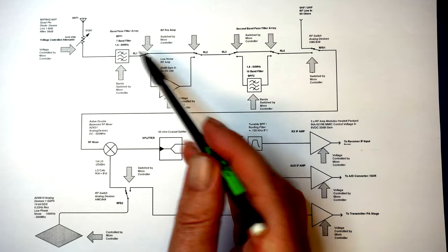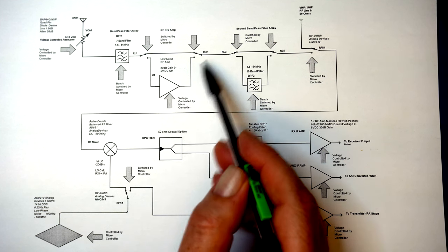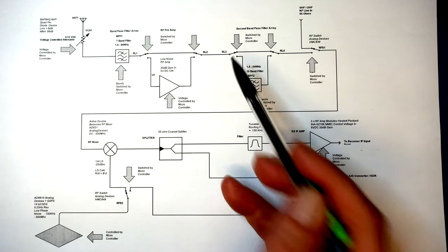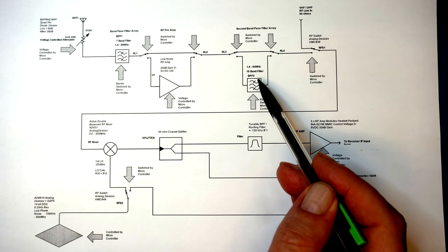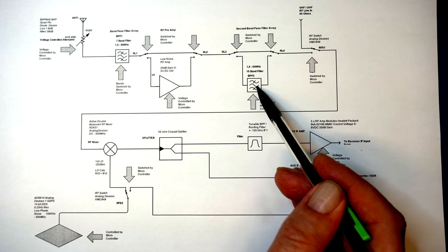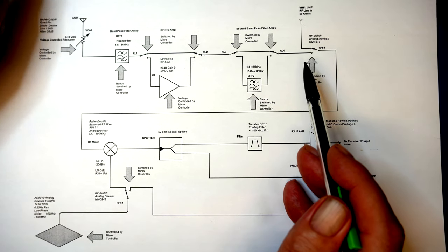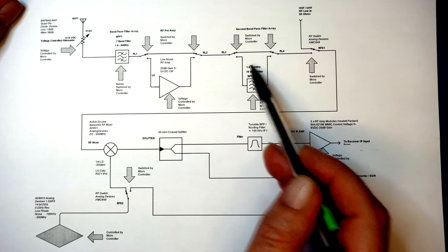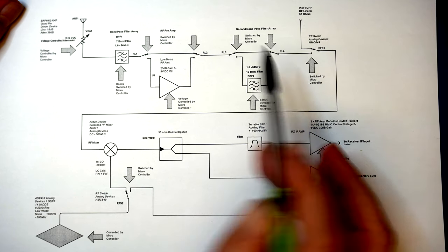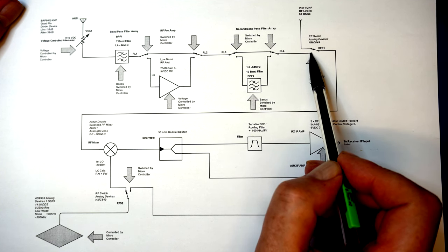This covers the HF section coming in. If the relays are in the other orientation it puts the preamp into the circuit. We then have a second bandpass filter — it says 54 MHz but it actually covers the general amateur bands. It doesn't cover 5 MHz and it certainly doesn't cover 6 meters. I put it in to block strong out-of-band signals, and it does work quite well, but it doesn't really need to be there for normal operation.